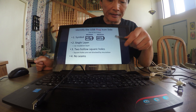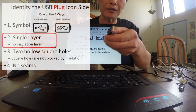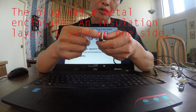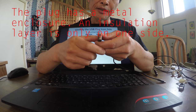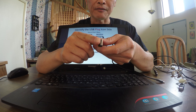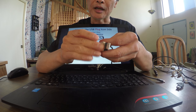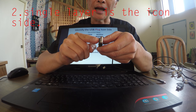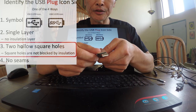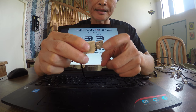But what if there's no symbol? Another way to identify: look closely at the plug. It has a metal enclosure, and inside there's insulation on one side. On the icon side, it's only a single layer — no insulation. The other side is double layer. Single layer equals icon side; double layer is the opposite.